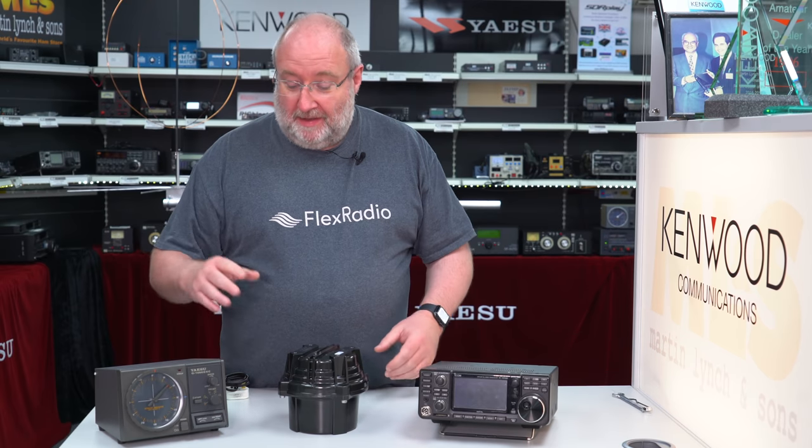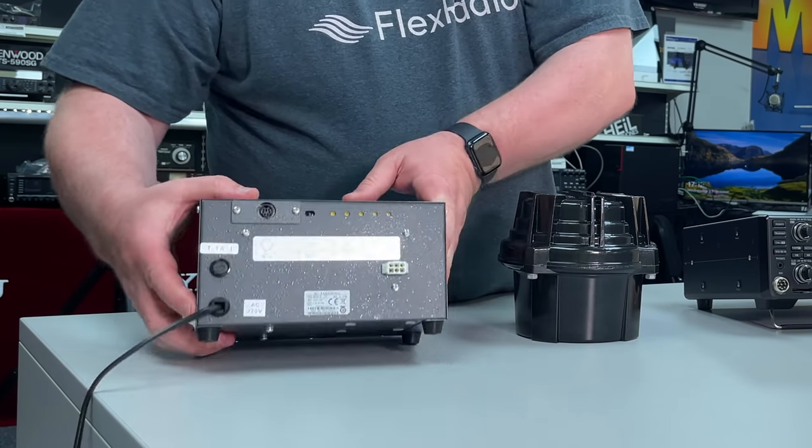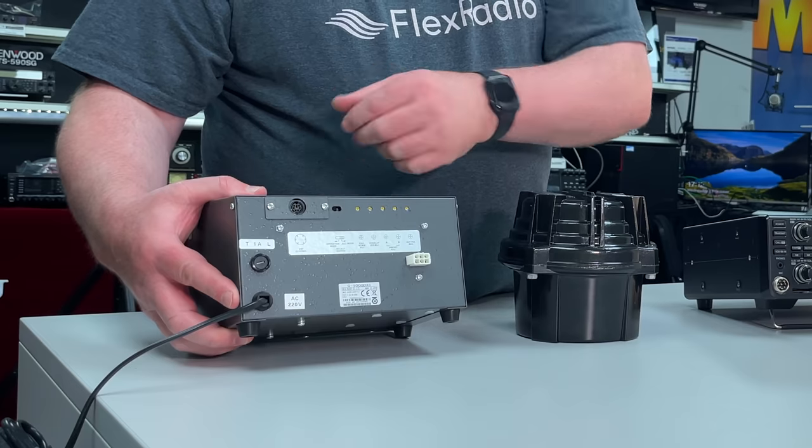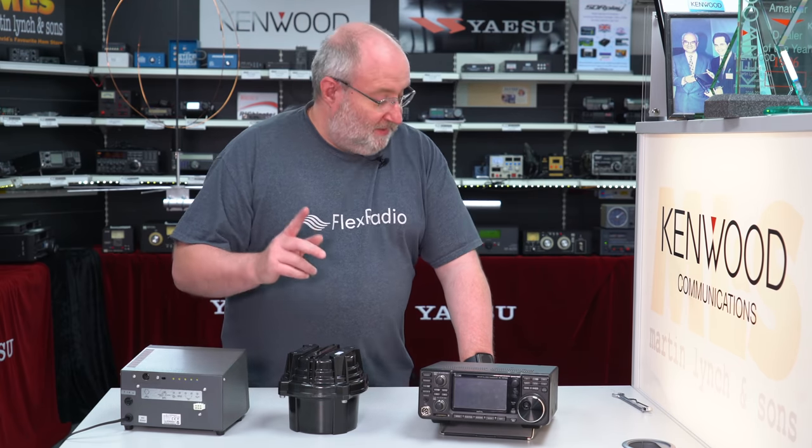The traditional way to go is with a big rotator — this is the bottom of one which would normally have a big head on top. You'd have a big crossbar, a couple of Yagis, a controller with an external control socket around the back. You'd then have an interface connecting to your computer, controlling the whole setup via something like HRD, sat track, or similar. But there is an alternative, because this is quite big, quite expensive, and your neighbors may not appreciate a big Yagi in the back garden.